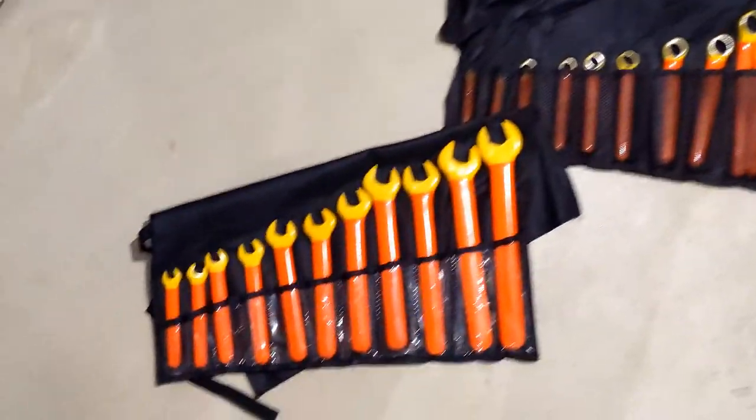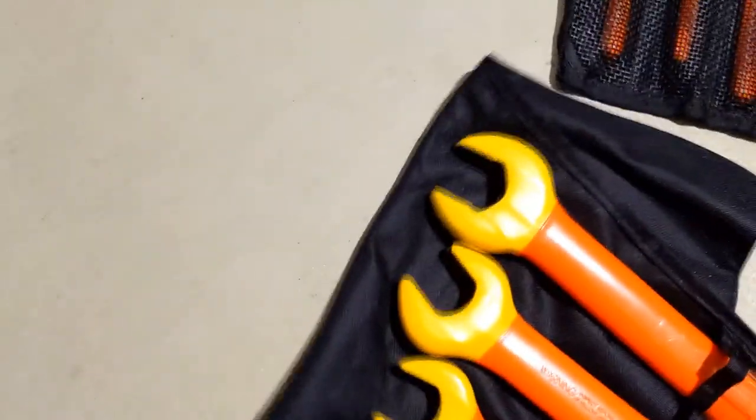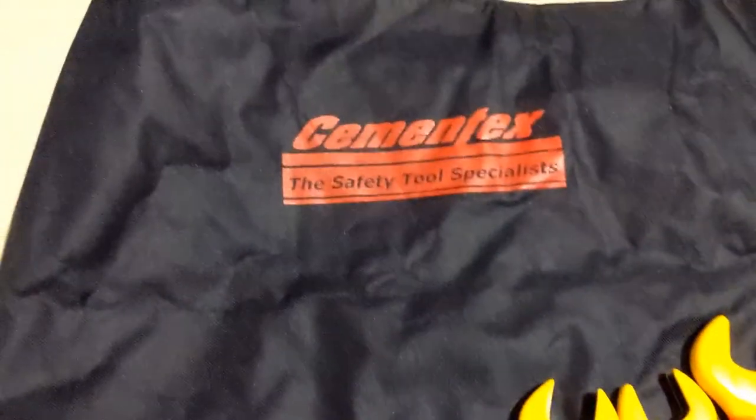So, here they are. I don't really know what else to say about them, but if you know what these are, you're probably shitting your pants because you know how expensive they are. Cementax.